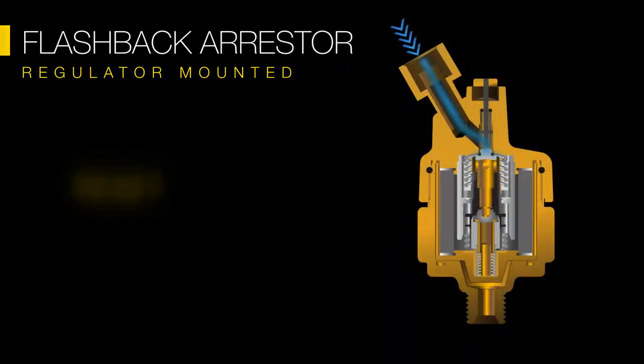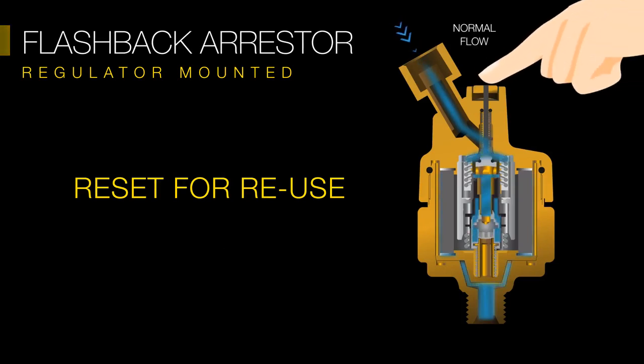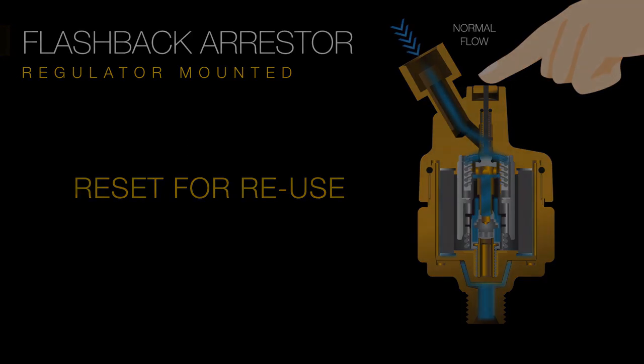There are resettable flashback arresters with a reset button. It helps to reset the function in the event of small incidents, as long as the flame doesn't enter the flashback arrester.